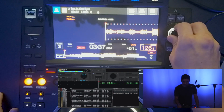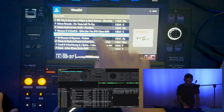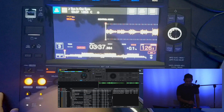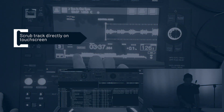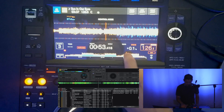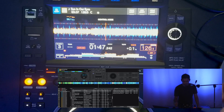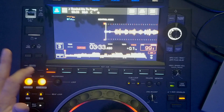We're not able to do any touchscreen functionality on the main screen — this is all browsing — but in the track overview I'm actually able to use my finger to scrub through the track, which is really cool. As far as all the other functions, everything works really well, so I'm going to set a cue point right here.